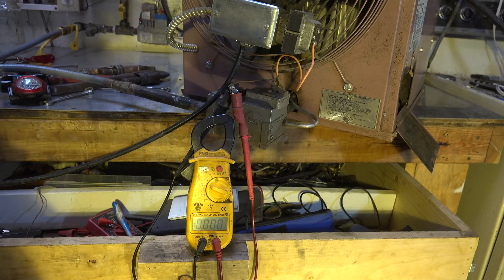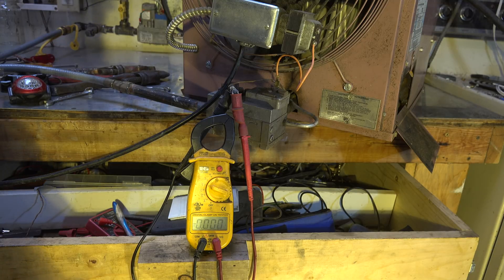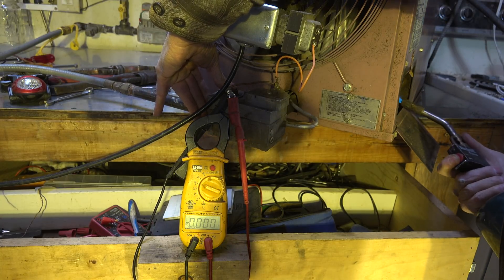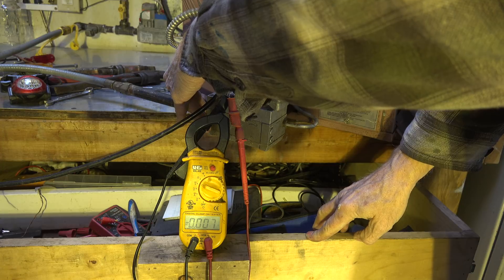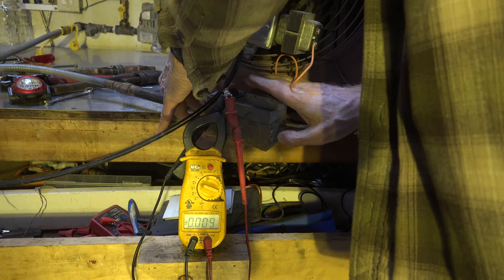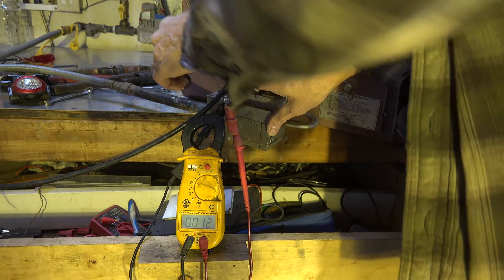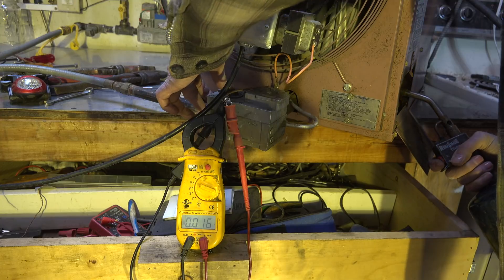I've got my meter hooked up, set to DC volts. I'm going to test this — with the wires on the thermocouple, I'm going to try lighting it again and see if I get a rise out of that meter. I should have 14 millivolts minimum — I'd be a little antsy about 14. Maximum is usually about 28. Let's see what it does. Now this is millivolts, and that reading is really low. I'll try using the torch to really heat it up.